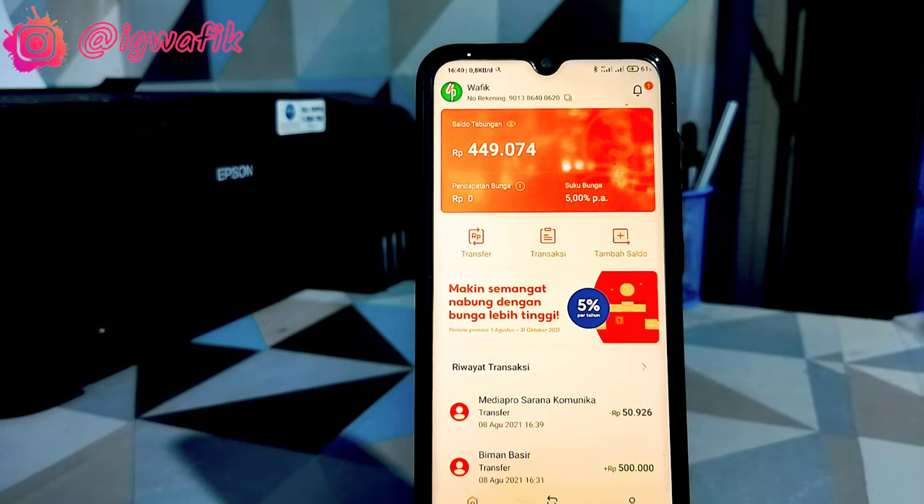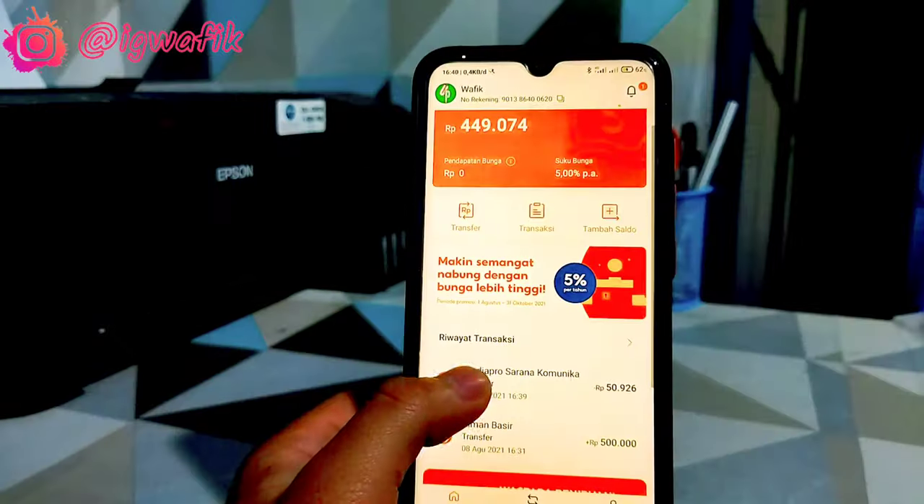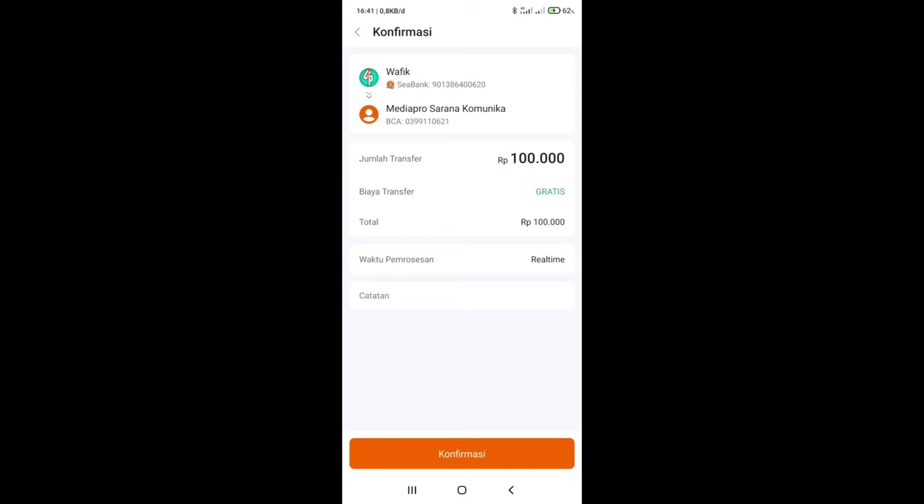Mungkin ini video yang dapat saya bagikan. Jika kalian ada kritik dan saran, silahkan kirimkan di komentar. Jika suka dengan video ini, kalian like. Jika kurang suka, kalian dislike. Terima kasih, sampai jumpa di video saya selanjutnya.